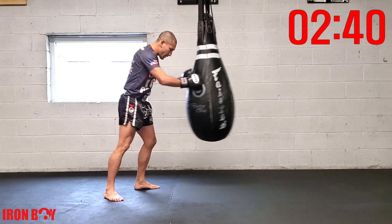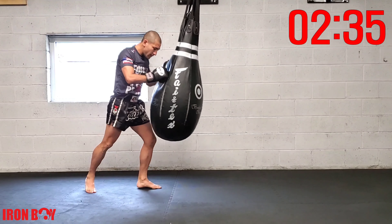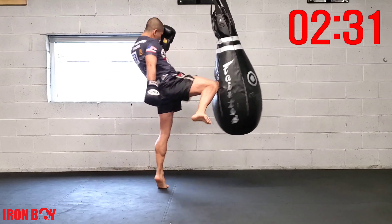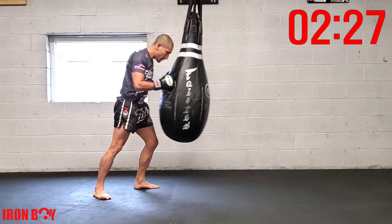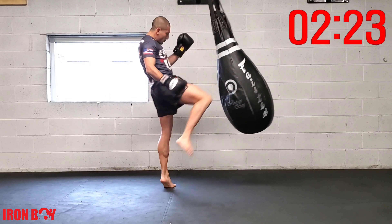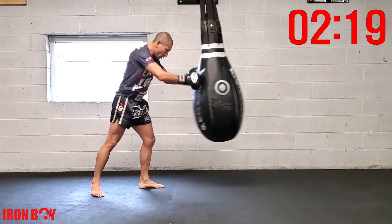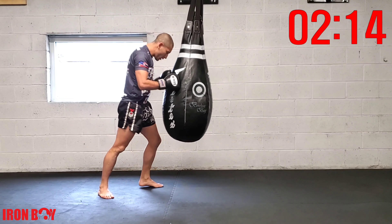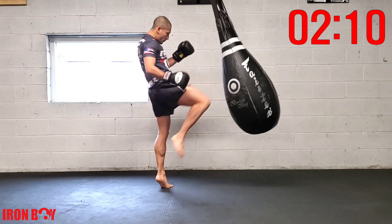Extend the hip, point your foot, push the bag — rear knee, push the bag, rear knee, down the middle. Push rear knee, push rear knee, great work. Push rear knee, push rear knee — equal repetition with your knees.